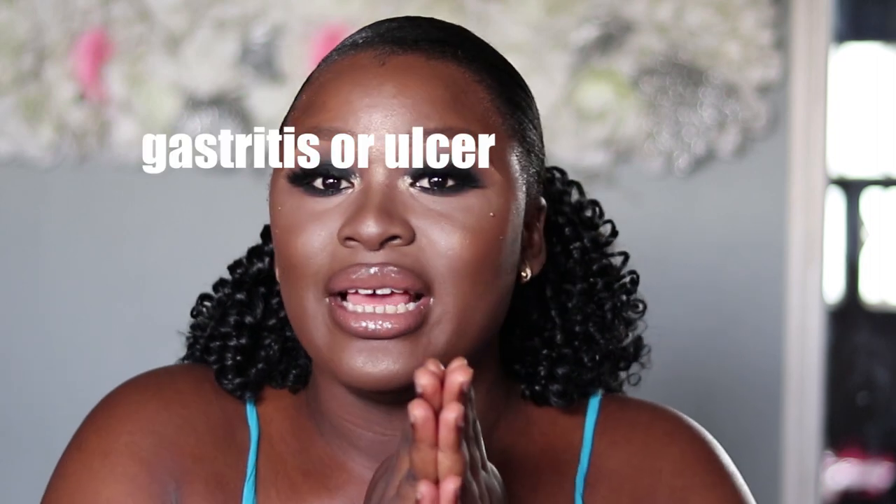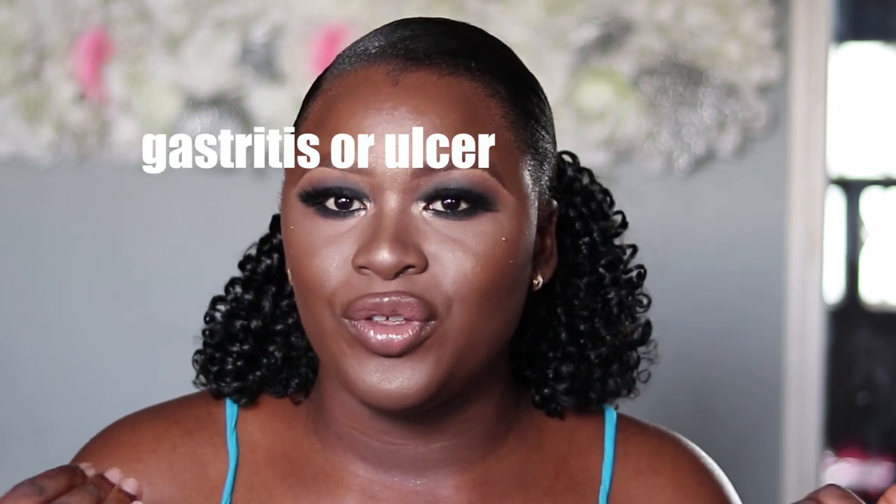Many people think the more you put in your drink, the more effectiveness you see for weight loss — but no. If you do that, you might be hurting yourself. It's going to make you bloated and it will affect your teeth if you use it long term in that quantity. So I'm going to show you the correct quantity you should use and the measurements. Make sure you do not use a lot.